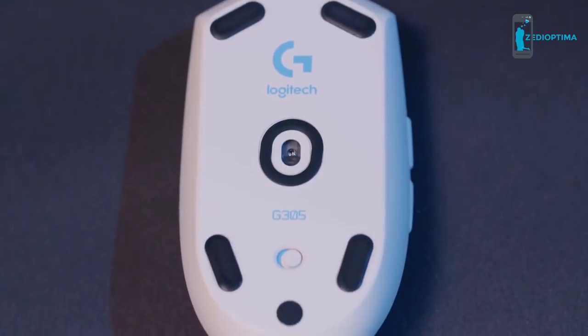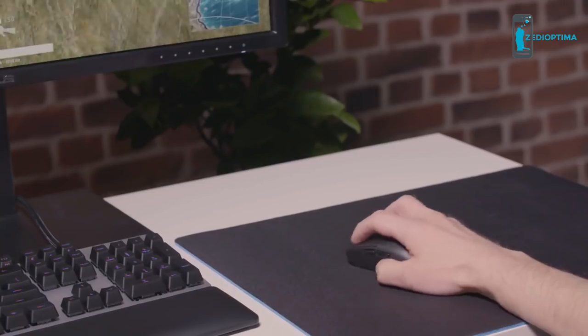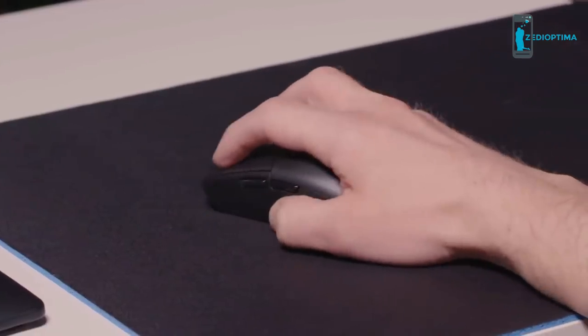The remarkable response rates of LightSpeed are matched only by the unerring accuracy of the G305's HERO optical sensor. Boasting up to 12,000 DPI sensitivity and 400 IPS responsiveness, with zero smoothing or filtering, the HERO sensor is capable of performing at the highest competitive level.